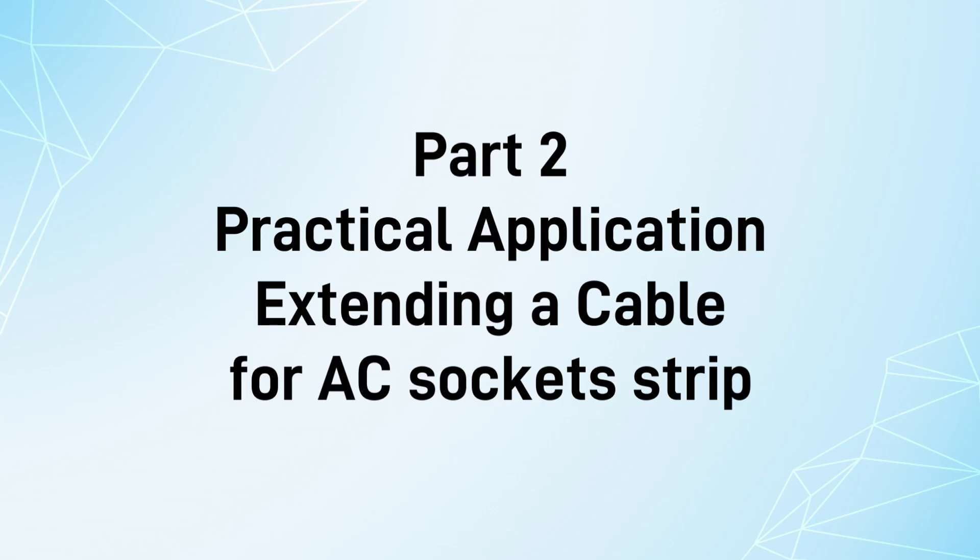Practical application: extending a cable for an AC socket strip.